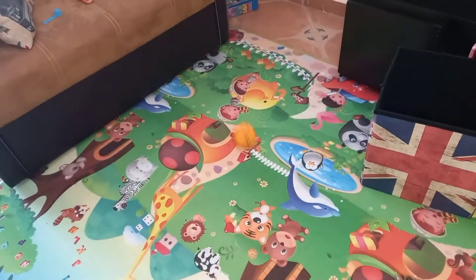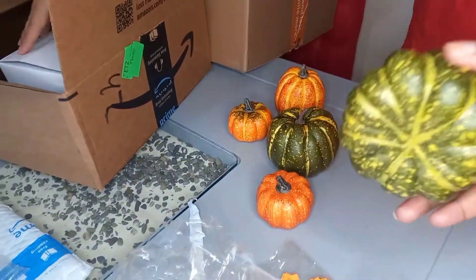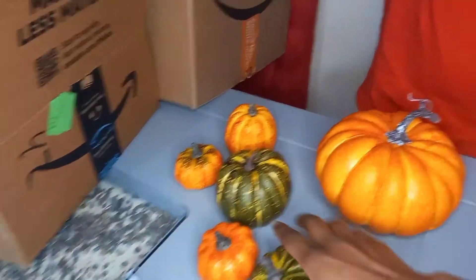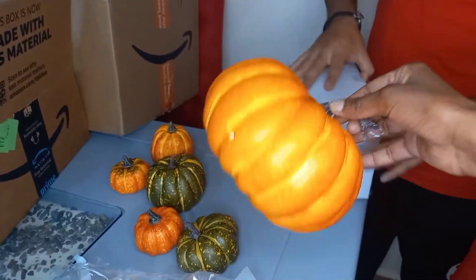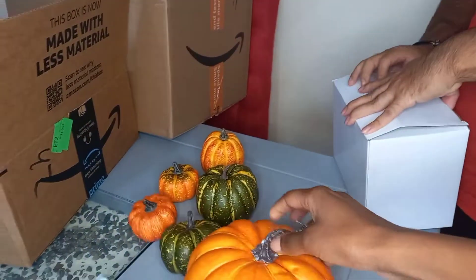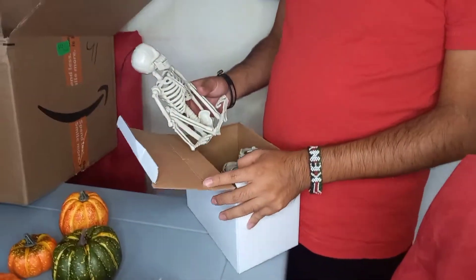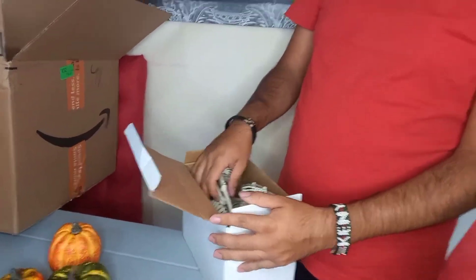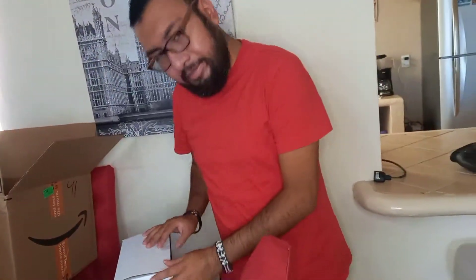They're like sponge — when you throw them they don't break. I thought they were plastic, but look at these, they're like sponge. If you throw them they won't break. They're really cute, look at this one — the color is green. I prefer this one, it's a cute one.